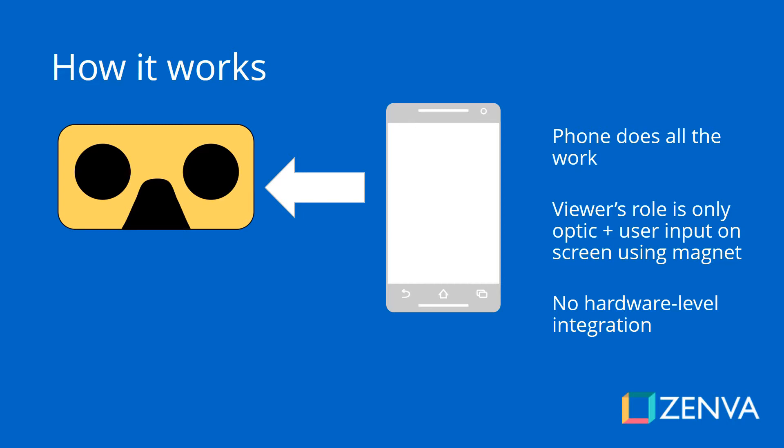When it comes to Google Cardboard, an easy way to look at it is to think of binoculars. That is mainly the role it has — mainly an optic role — because you put your phone there and the lenses present the image for each eye so that it gives you that sense of 3D. But there is no hardware level integration, so it's mainly optical, plus that magnet that can trigger an input event on the screen.